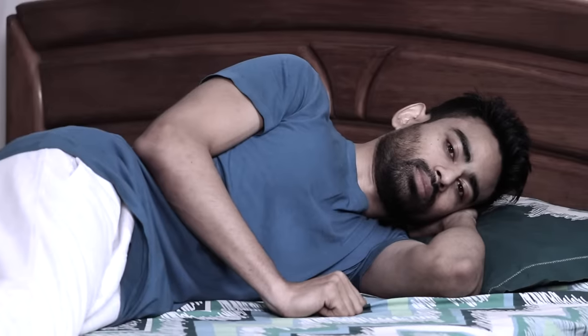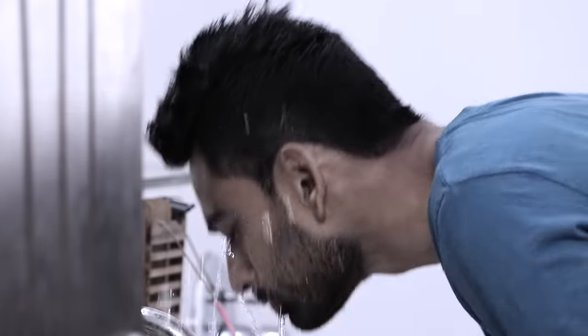Hello friends, welcome to FitTuber. Every morning after waking up, drink water, freshen up and get ready to practice yoga, preferably outdoors without eating anything.